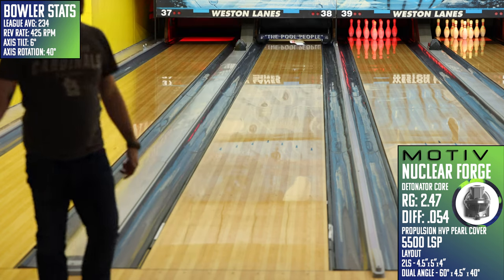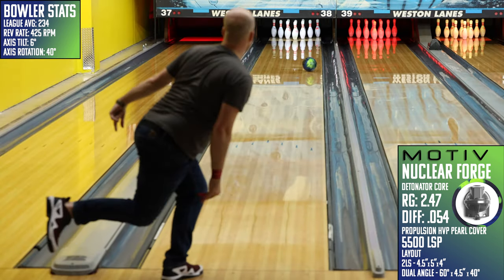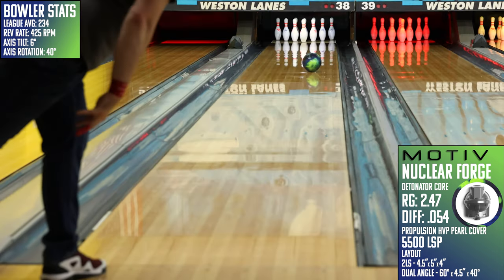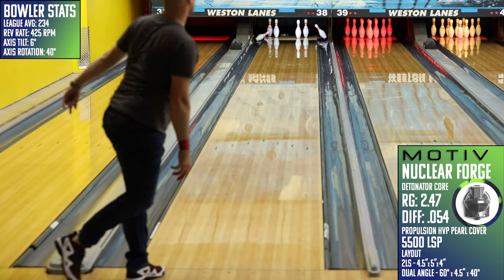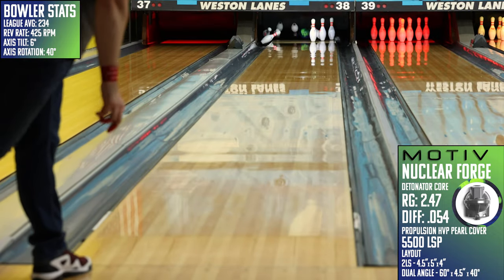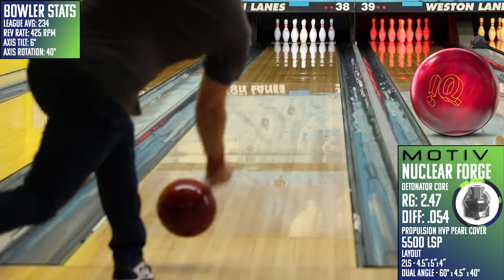If you were to pair this one with a Pride Dynasty and a Blue Coral Venom, I think you'd have about as well-rounded of options as any three-ball bag. The Dynasty does a great job handling fresh conditions without giving up entry angle, and the Blue Coral, while still clean much like the Nuclear Forge, is much more core dominant and goes much more forward off the spot. It's a set of three pieces that might not be perfect on everything, but for almost any league setting, you at least shouldn't have to out-bowl bad ball reaction.